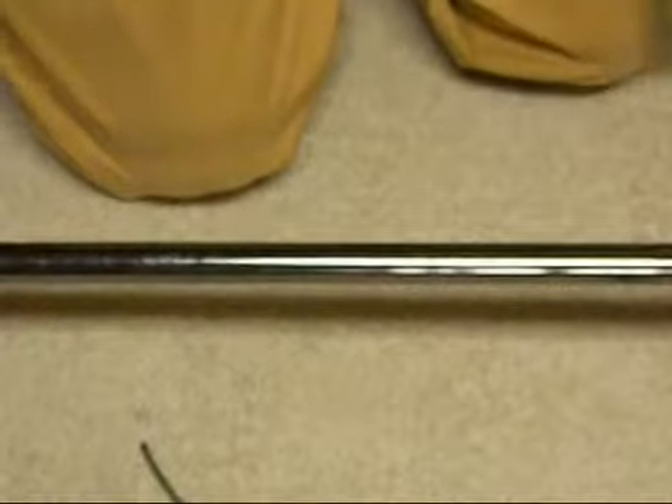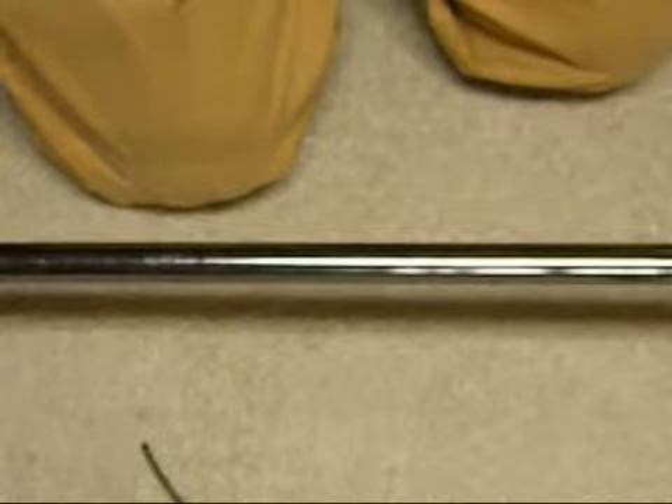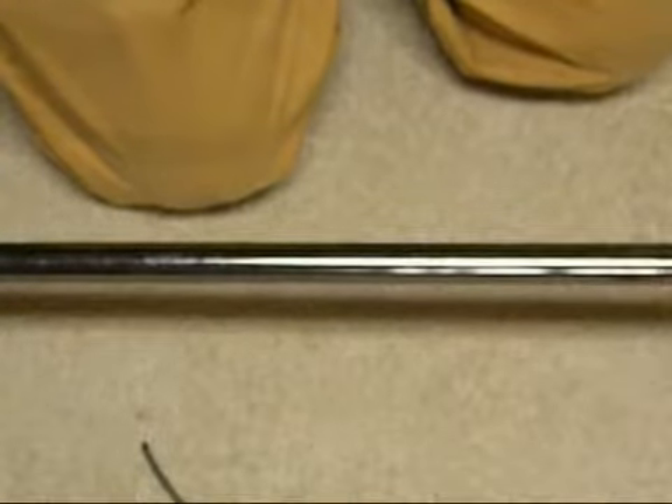The next knot in the series is the taut line hitch. I like to use it on my tarp setup, or for guy lines on a tent, or just for a clothesline. It works pretty well too.